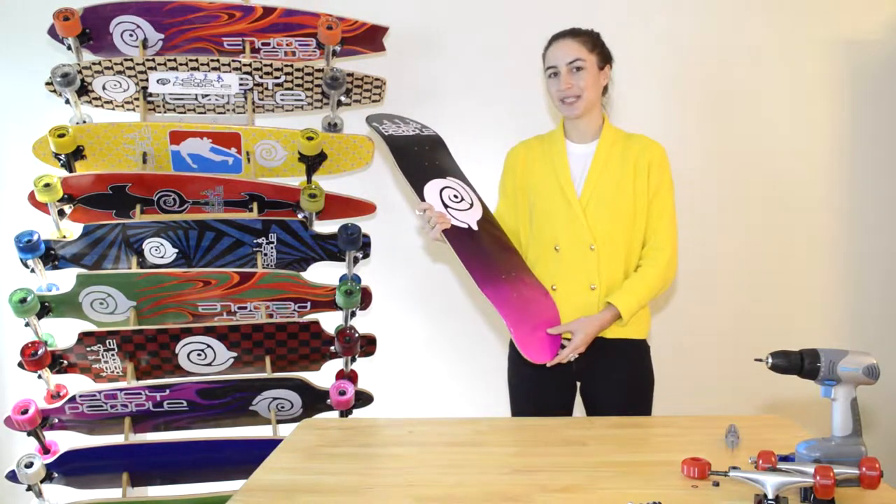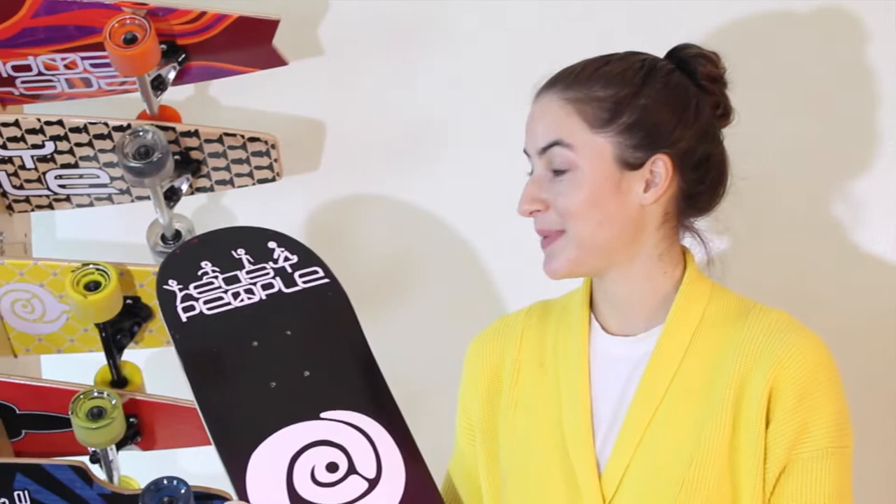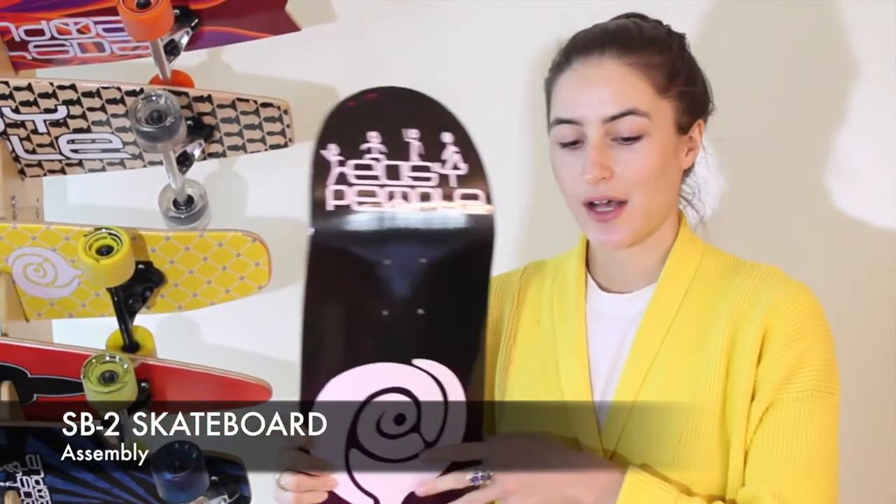Hi, my name is Anya. I'm here with Easy People today. I'm going to assemble our SB2 skateboard deck. I'll show you how we do it.